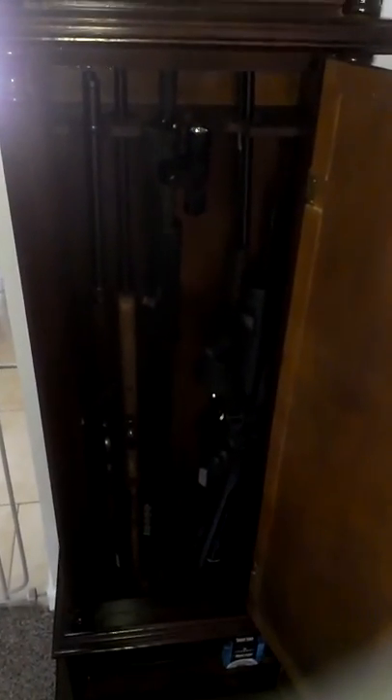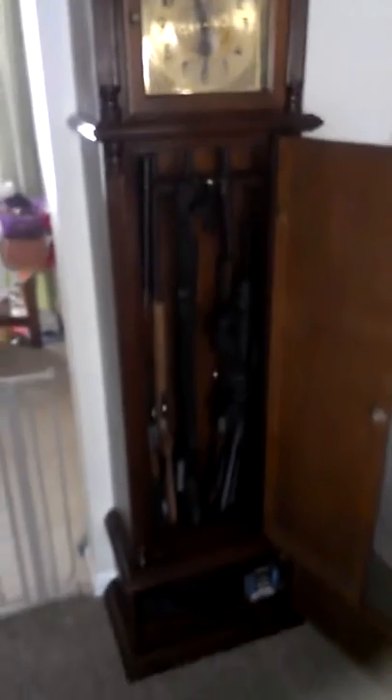It holds six guns, and then whatever you can cram in the bottom, and then it's a clock. It's not really made for stuff with fore grips or lights or anything like that — kind of got to shove everything in there. But it works. My longer guns or bigger guns I wasn't able to put in here, but the majority of them fit.